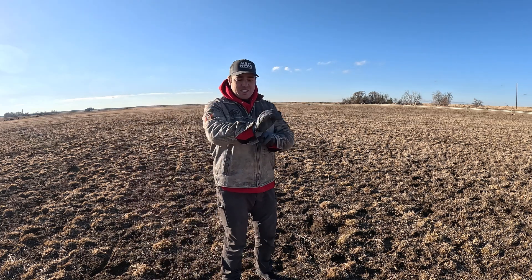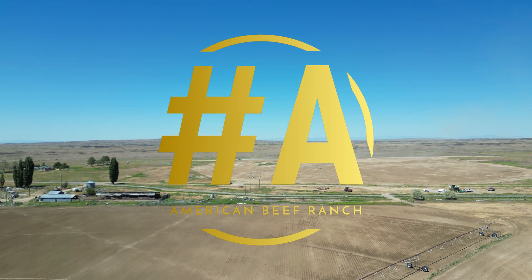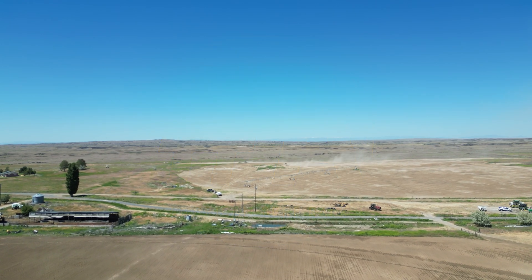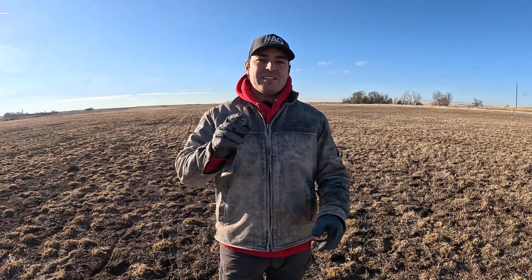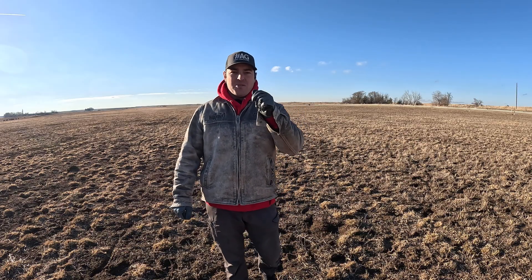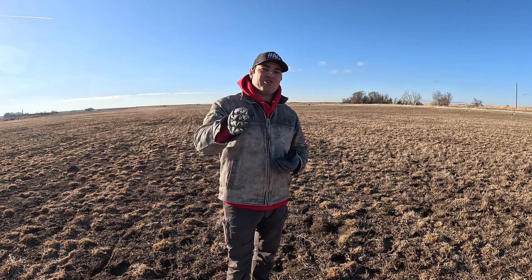Welcome back to American Beef Ranch. Today we're going to talk about the part of the soil test that your agronomist doesn't know how to fix, or actually doesn't want you to fix. Today I want to talk about the part of a soil test that a lot of people miss — its importance and the incredible role that part of the soil test plays in the success of your crop.